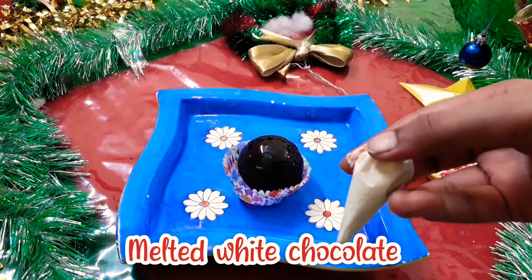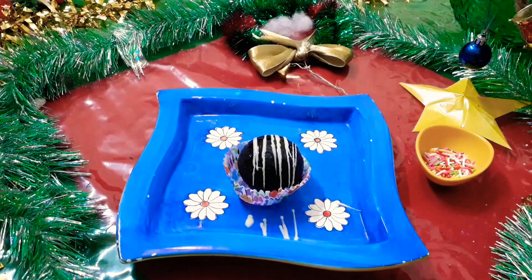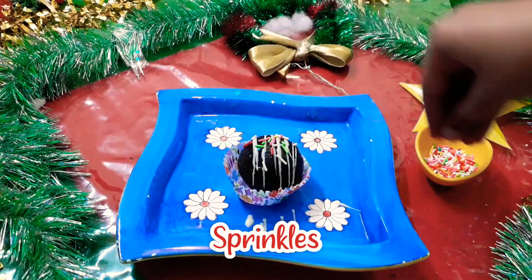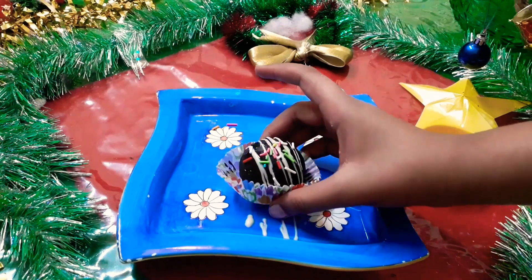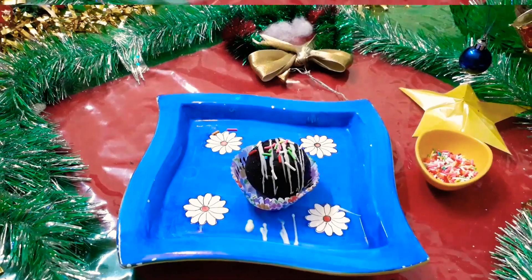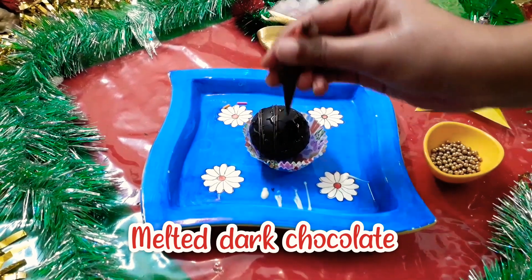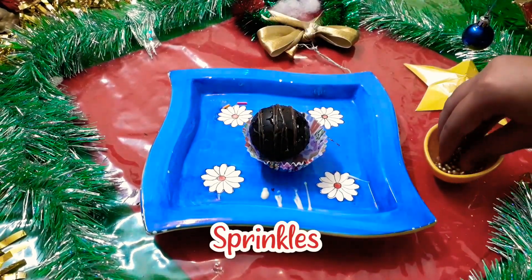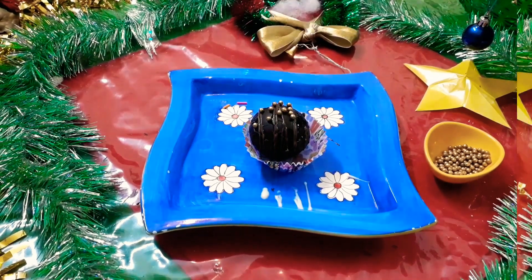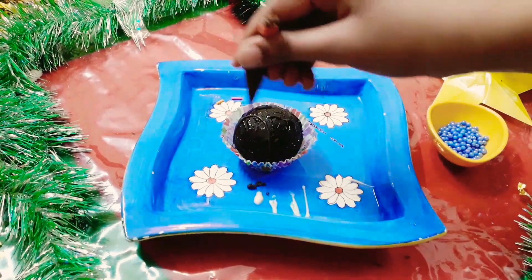For decorating the first chocolate bomb, drizzle some white chocolate on it and immediately add some sprinkles. For decorating the third chocolate bomb, drizzle some melted chocolate on top and add some sprinkles. For the second decoration, I am using the same melted chocolate.